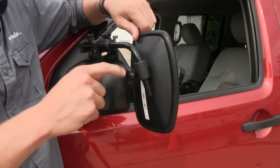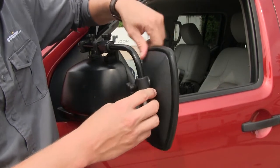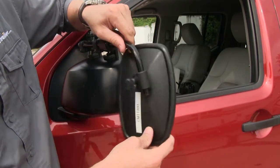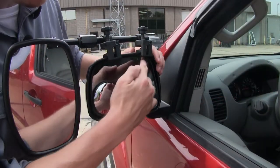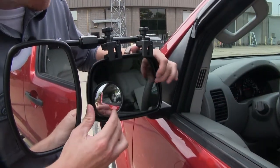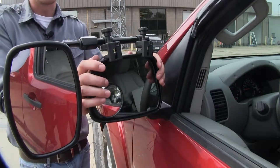If you loosen up the knob back here, it allows us to adjust our mirror anywhere along the bar. Once you've got it set, just tighten it back up. Over here, you can see how it's not going to interfere with the operation of our factory mirror. We've still got plenty of movement and we can even still fold it in.